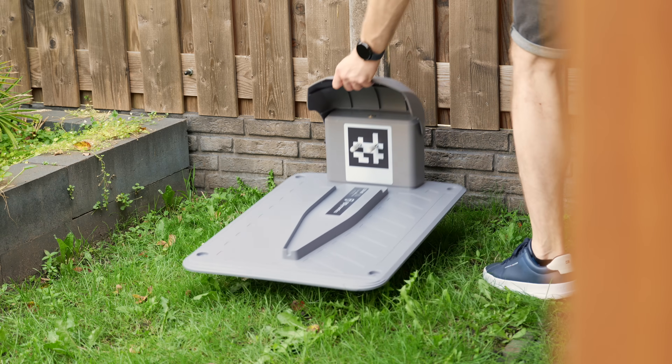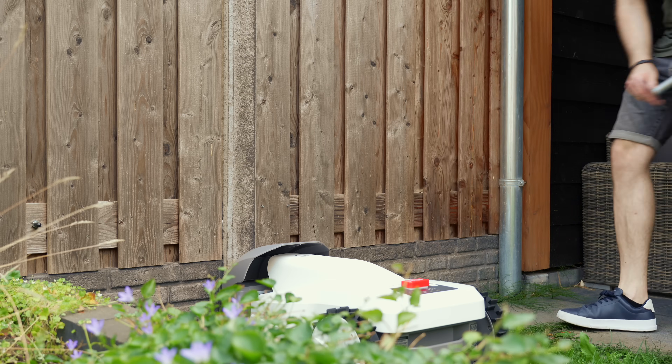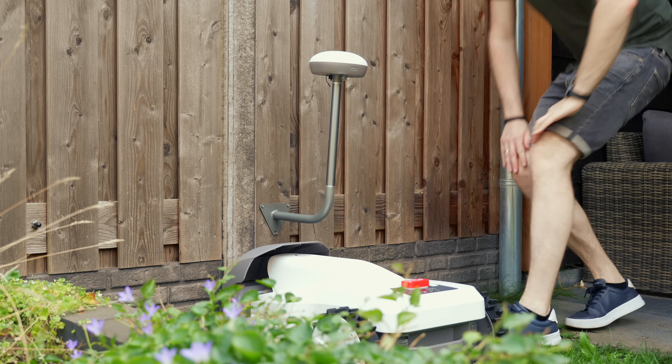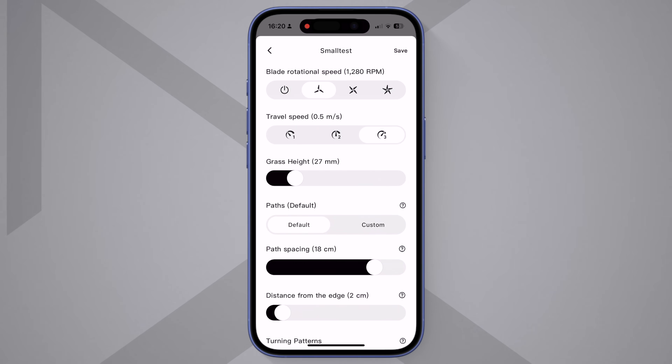Setting it up is surprisingly quick. Place the dock in a spot the mower can easily reach. Next, set up the RTK station where it has a clear view of the sky. Connect all the cables and you're ready to map your lawn. Instead of laying hundreds of meters of wire, you just map your lawn in the app. You can add no-go zones around things like flower beds and even corridors to connect separate areas.